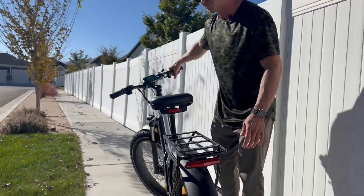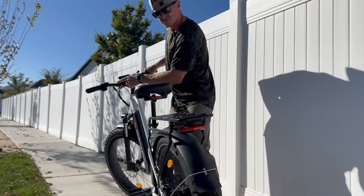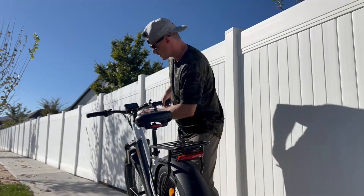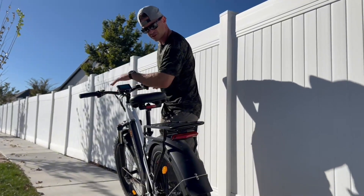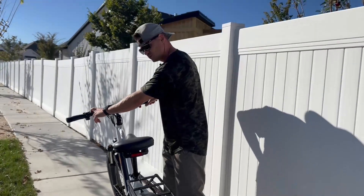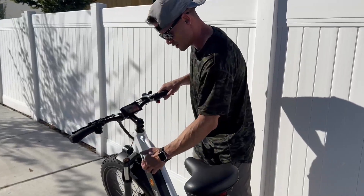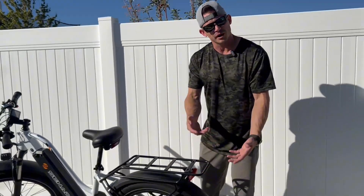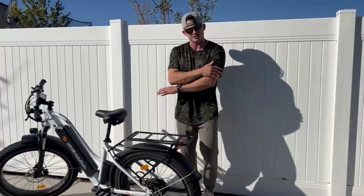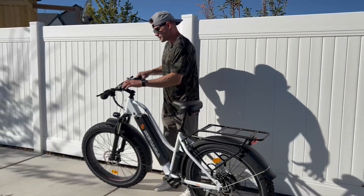The bike even has turn signals — you just go left to engage the left signal, and right for the right signal, then back to the middle to turn it off. I love that the signals are powered by the main battery through a cord, so I don't have to charge them separately like on other bikes. They're always ready to go, which is really nice.